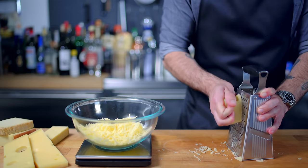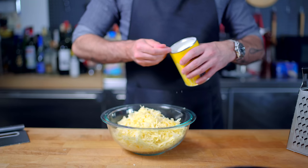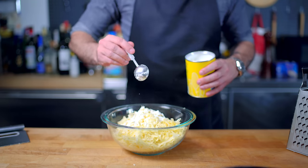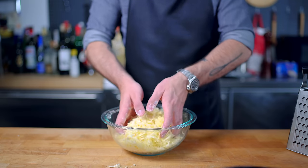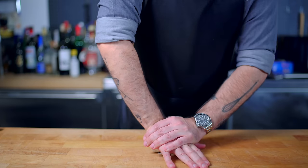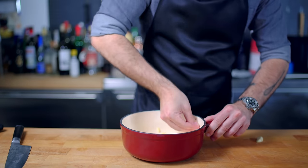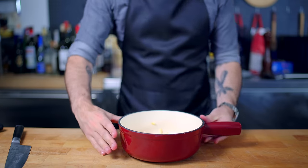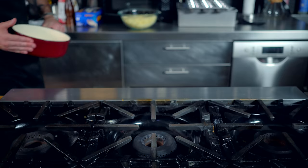Whatever cheeses you decide to use, we're grating out one pound, or about 450 grams, on the large holes of a box grater. Some recipes call for adding cornstarch to a bit of wine separately, but the ones I like toss it directly with the cheese, which helps the cheese more easily emulsify into the wine. Now that we've got our cheese prepped, it's time to prep our pot. Whatever pot you're using, we're going to rub it down with a bruised clove of garlic, making sure every corner is generously coated with the oil from the clove. This might leave some little chunks of garlic all over your pan, which you can discard, but I like to leave them in for a little garlicky surprise.